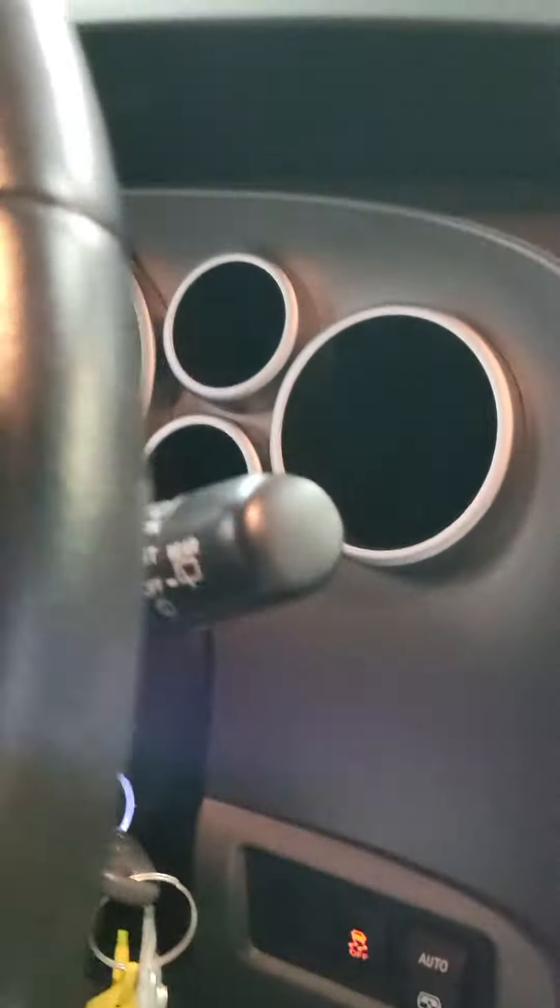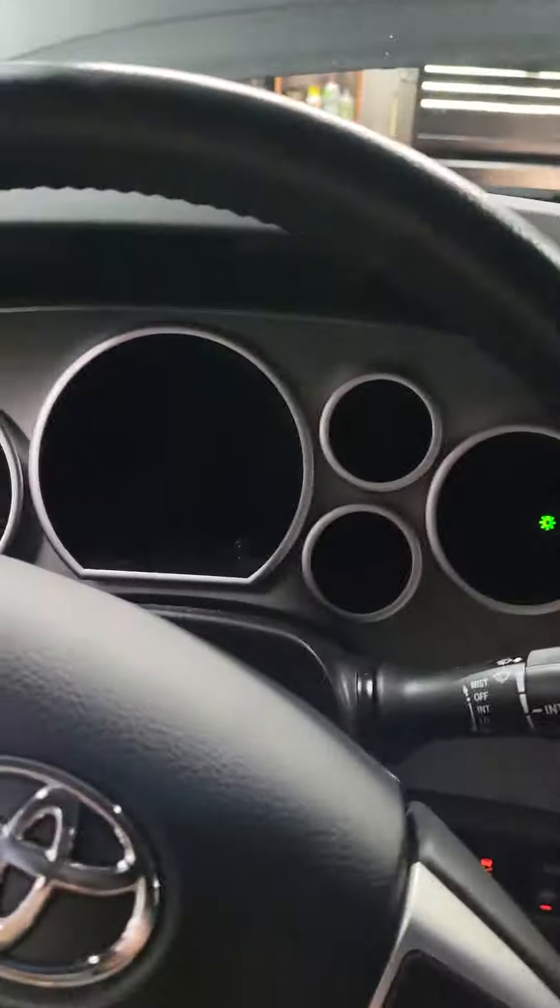There's a button under the dash here — I can't see it, it's dark — right there. It says 'set.' That's the button I'm going to be pushing. It's to the right of the steering column near the bottom.